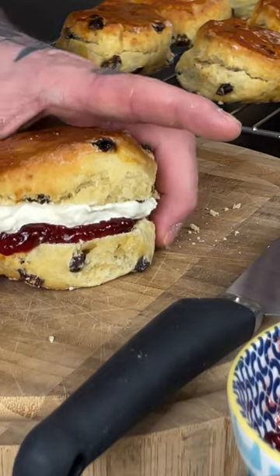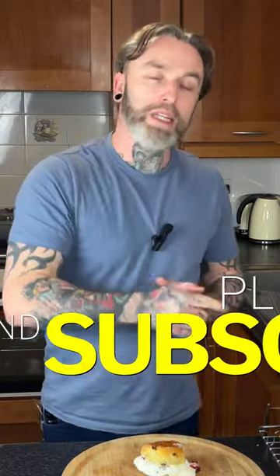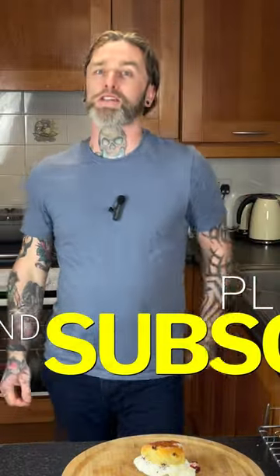Just look at that. Please hit the subscribe button, please hit the like button, and please try these scones.